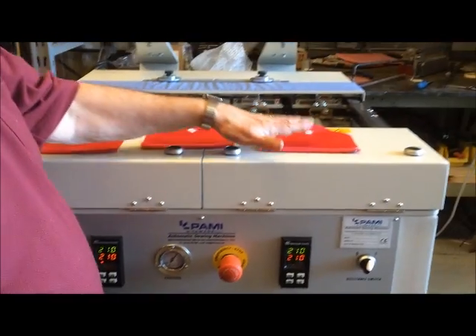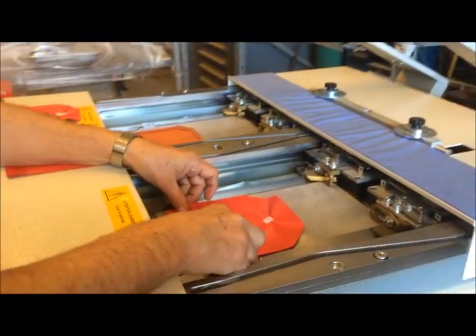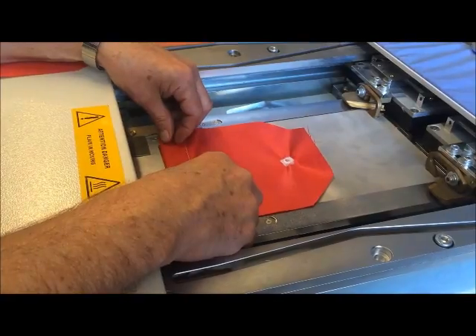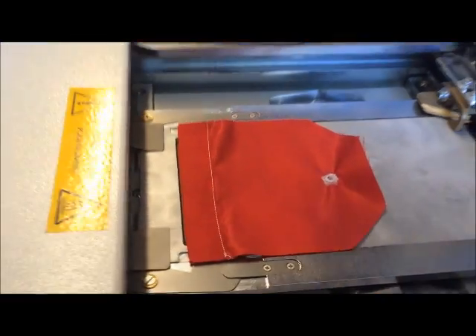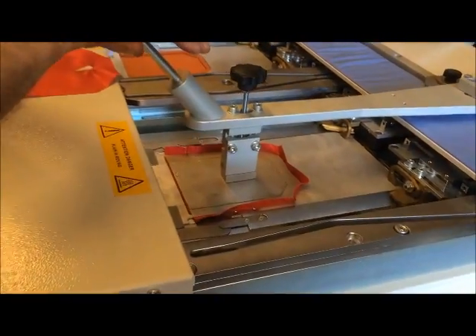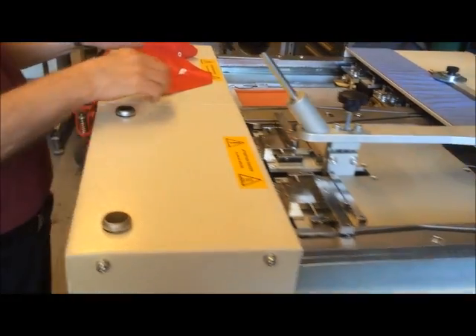You're going to lay your part into the machine like this, and just center it up on that aluminum piece and let it bump up against the guides right there. Then you bring this down and just visual it to make sure that it's where you want it to be. And then you press the two buttons.